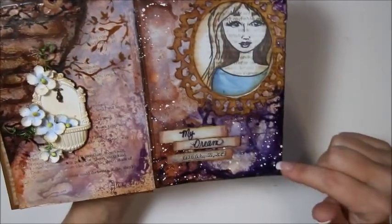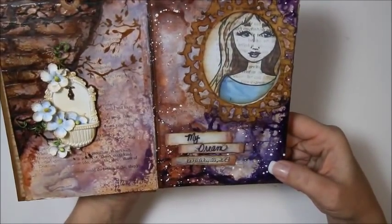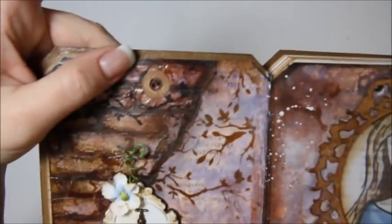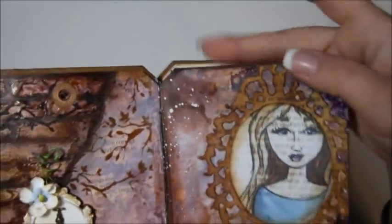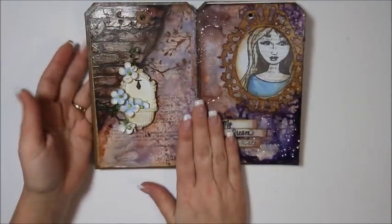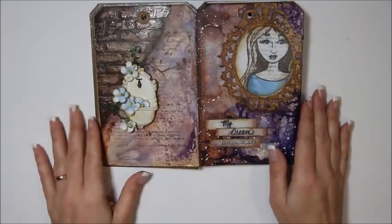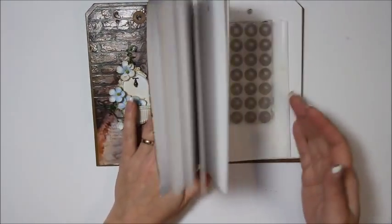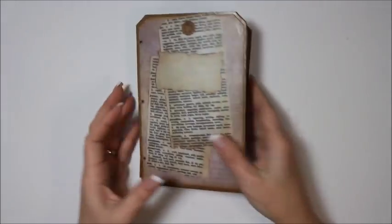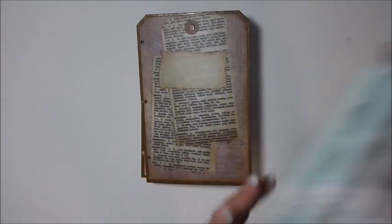There's basically inks and some white paint. There's the hole reinforcer - I added that last. That's all I've done in this book so far, but I was going to do a video using this so you can see how much fun it is to use. So these are all available at my Etsy shop - all these cool art journals.